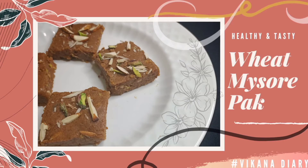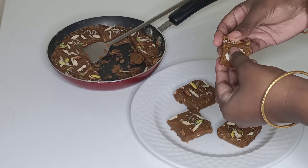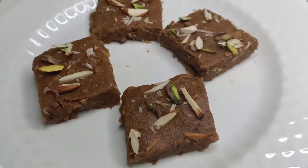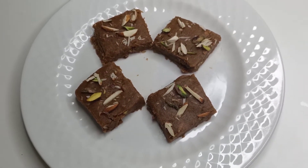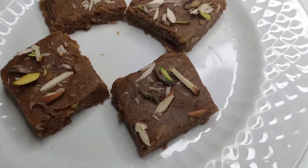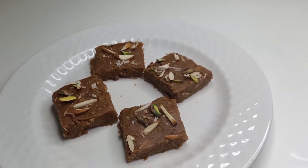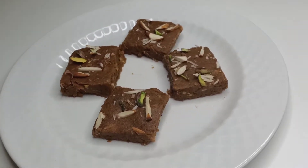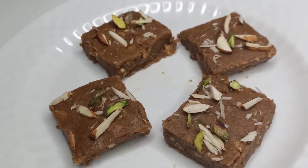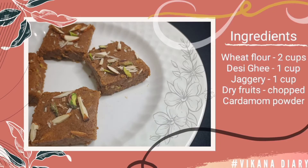Hi guys, welcome back to my channel Vikana's Diary. October and November is a month of festivals, and Navratri is starting from the coming week. So today I am showing you one of the delicious wheat recipes called Wheat Mysore Pak, which contains only 4 ingredients and the cooking time is 15 to 20 minutes. If you are a beginner in cooking, you can surely give this recipe a try because it's very easy.